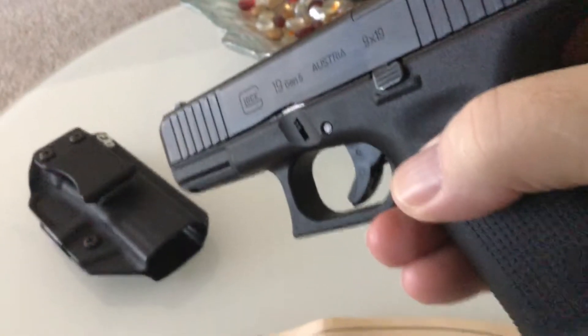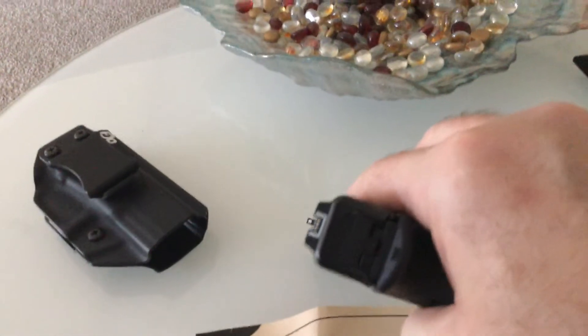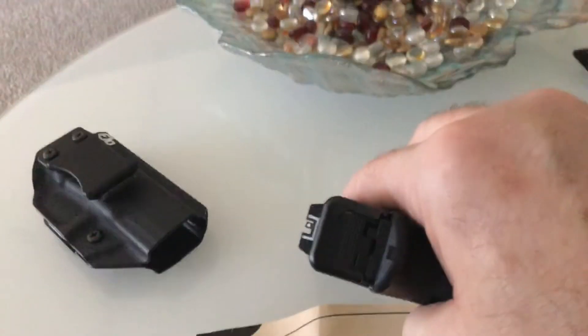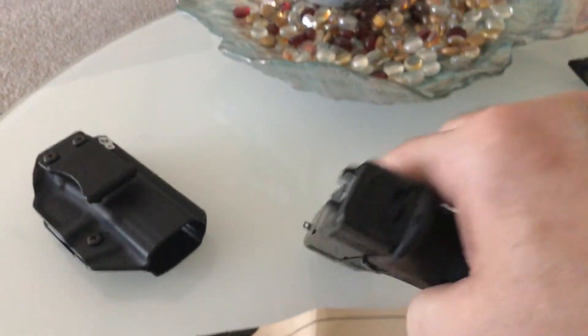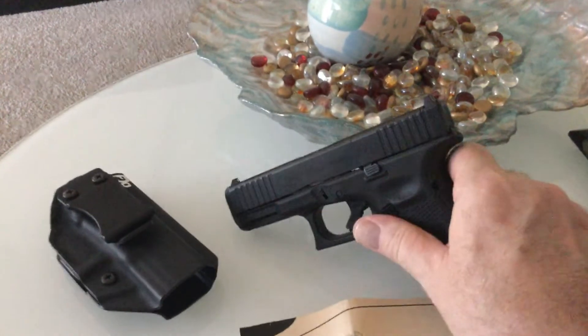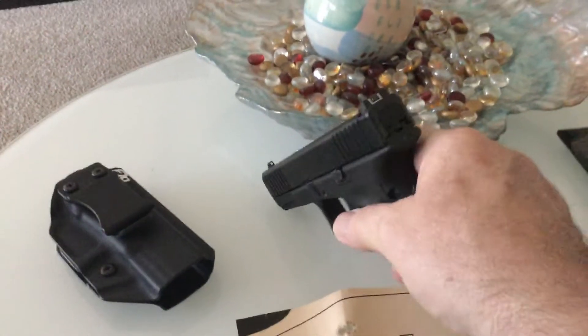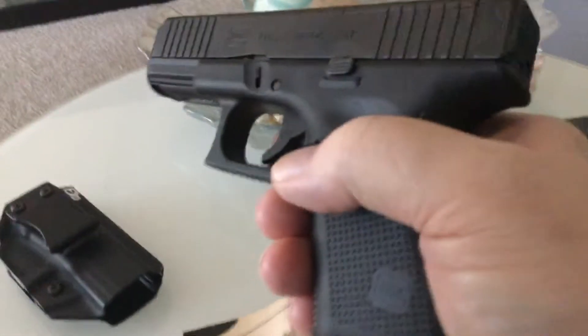For a complete takedown this is a breeze compared to an M&P. The M&P has so many things you have to jiggle around.